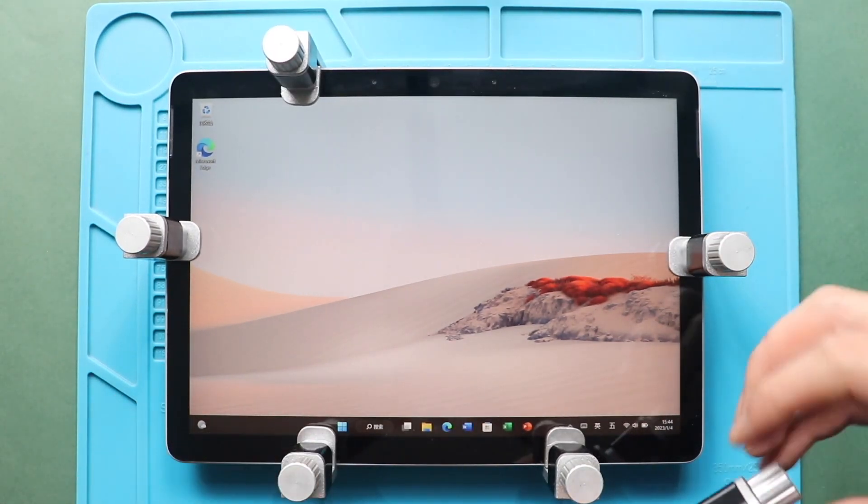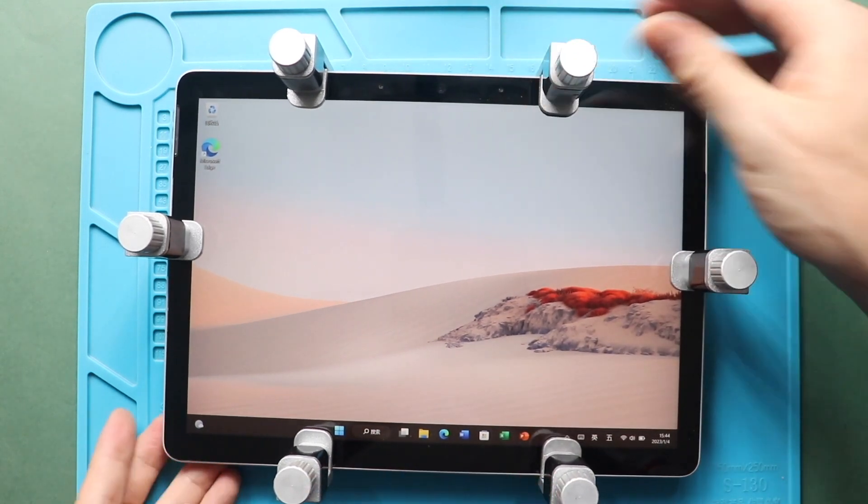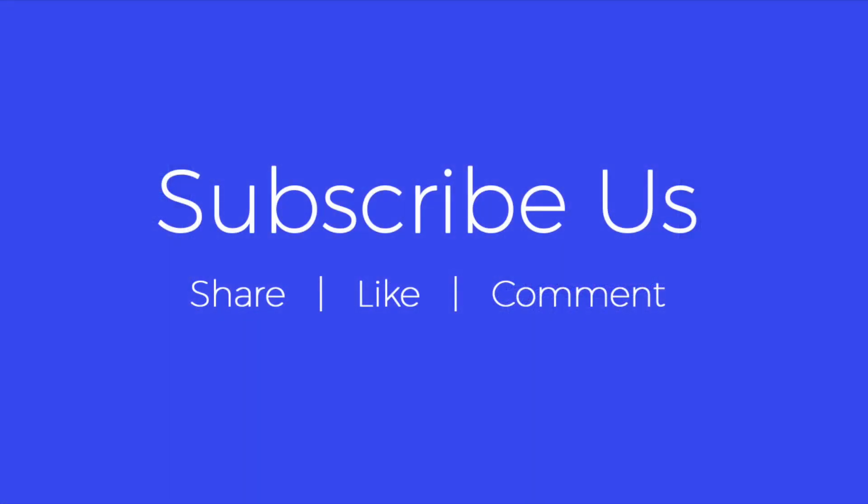Hope you have enjoyed the replacement guide. Let us know if you have any questions. Please like, share and comment on our videos. Hit the subscribe button for more videos.